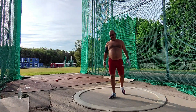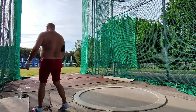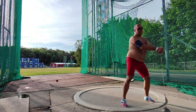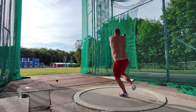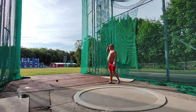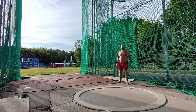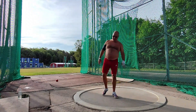It was not that good, but it was okay — I mean, I didn't lose my balance. Yeah, there was some balance problem there.